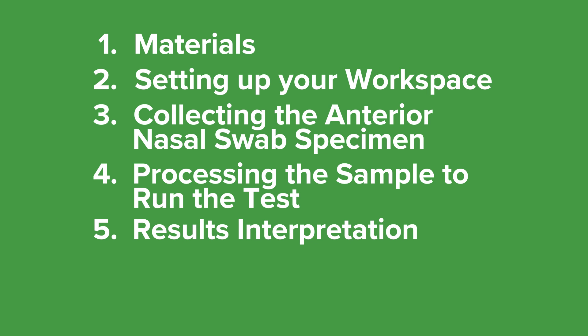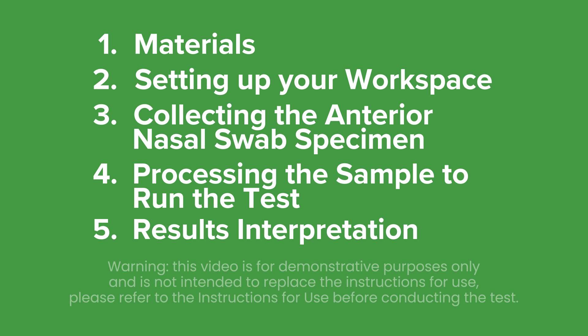And how to interpret the results of the test. Please note that this video is for demonstrative purposes only and is not intended to replace the instructions supplied in your kit box. Please read the product insert before conducting the test.